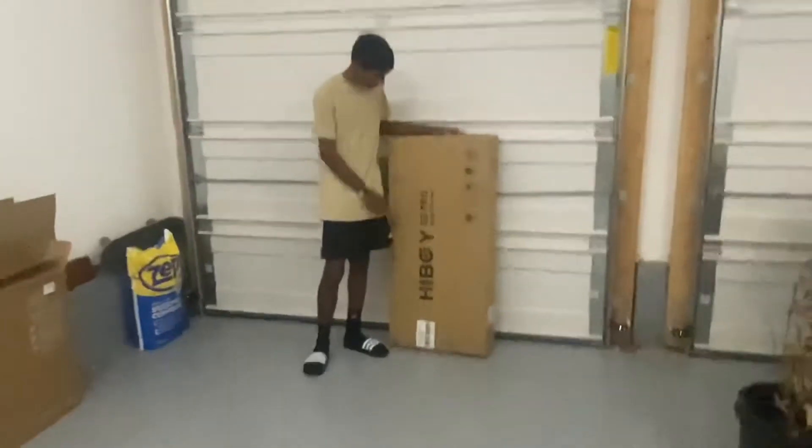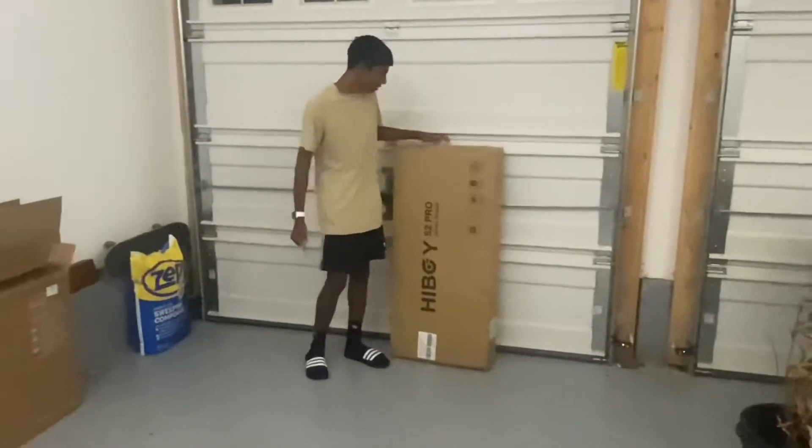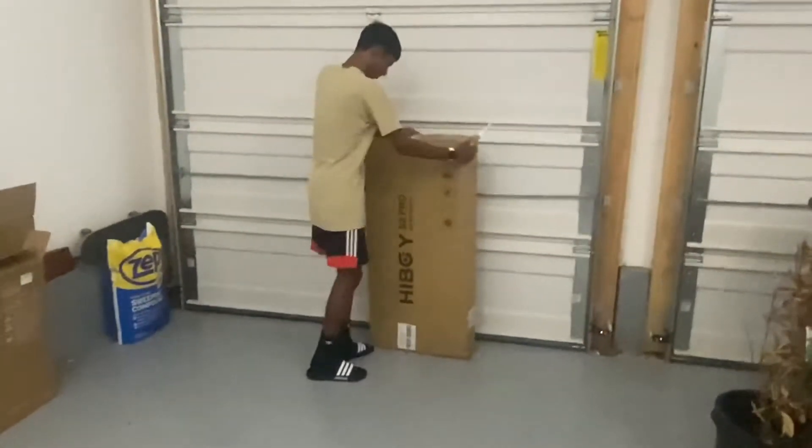Today we will be unboxing the Hi-Loi S2 Pro electric scooter, which has many great reviews on Amazon. Let's get started.